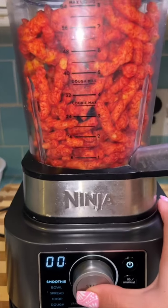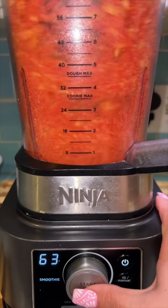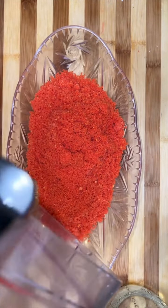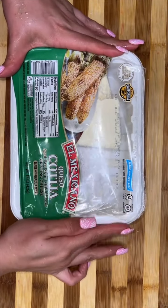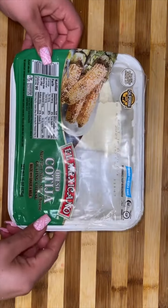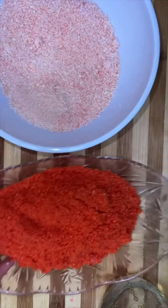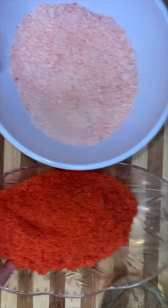In the meantime I started to pulverize some Hot Cheetos because he wanted them to have Hot Cheetos, and we're also going to pulverize some queso cotija. For those who don't know, this is what it looks like — you can either crumble it with your hands or put it in the blender, the same one you used to pulverize your Hot Cheetos. So my cheese looks a little pink.